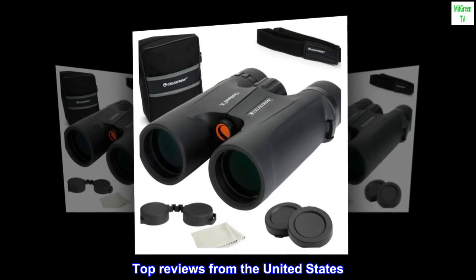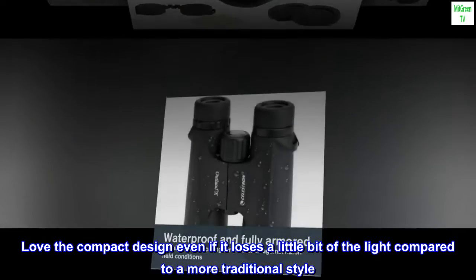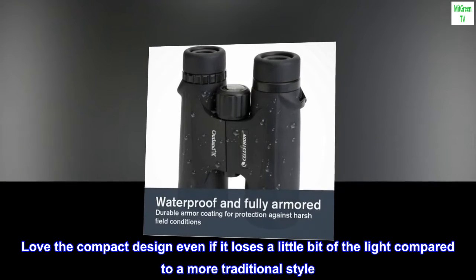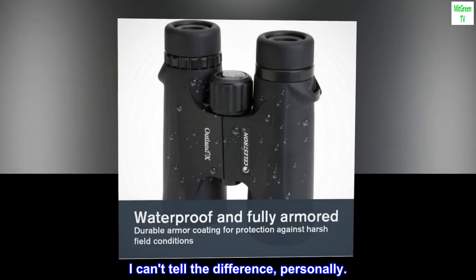Top reviews from the United States. Love the compact design, even if it loses a little bit of the light compared to a more traditional style — I can't tell the difference, personally.